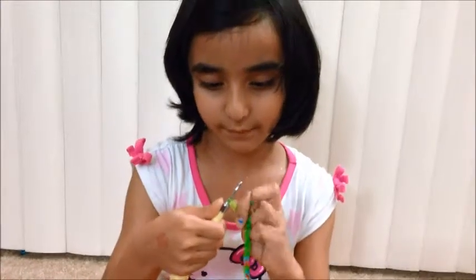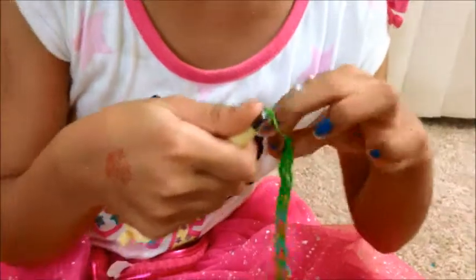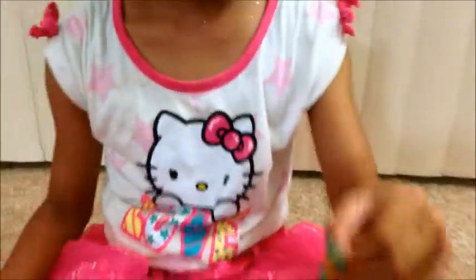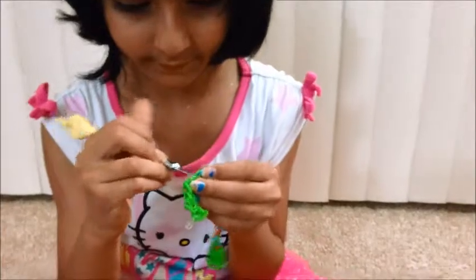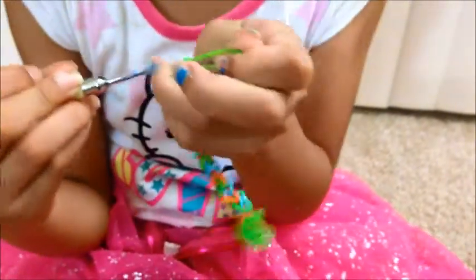So now I'm going to put on a C-clip. First you're going to get two fingers. So now you're going to take your C-clip, attach this, and then move that. So now you're going to take this one, pull this one. Take green, pull it through, stick it back on.